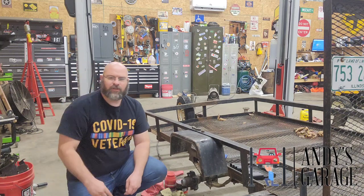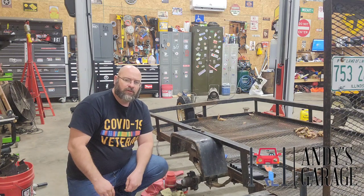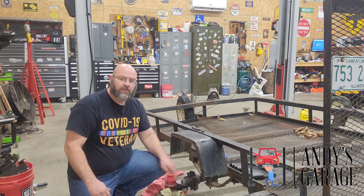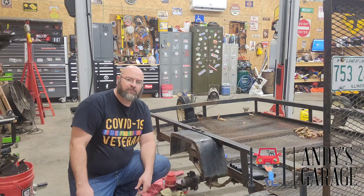I'm not going to do a tire mounting video. What I decided to do was go ahead and make a video on these bearings and these hubs. I'm going to show you how to take these hubs off and how to pack those bearings.